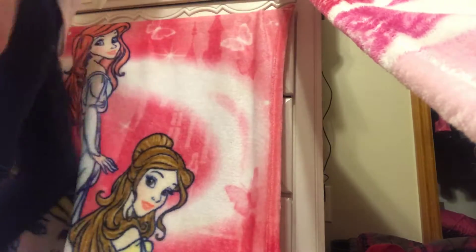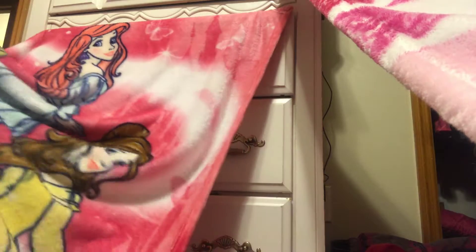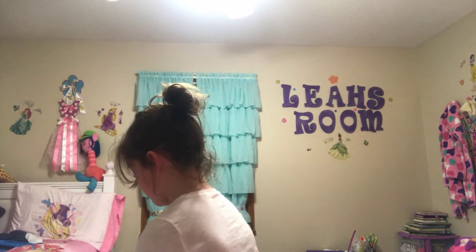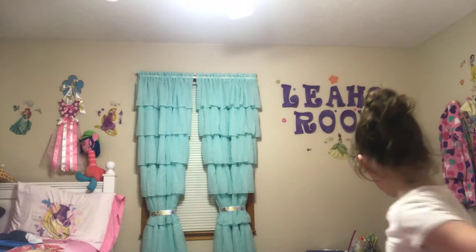You guys, at school tomorrow there will be a winter ball, so if you go to my school, go to it because I'm going to be there. I'm not going to tell you guys my location in case y'all don't go to my school. I just made a little air hole right there.